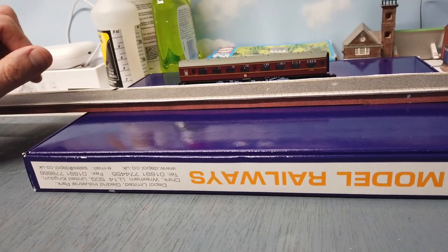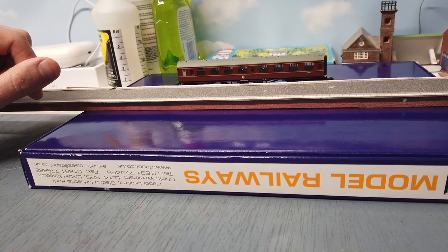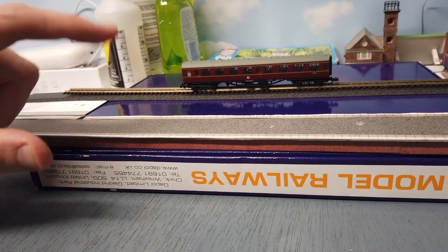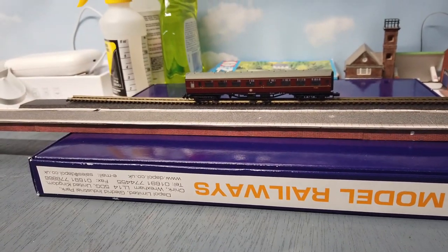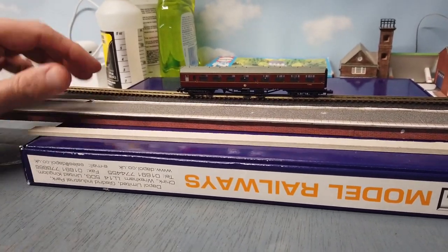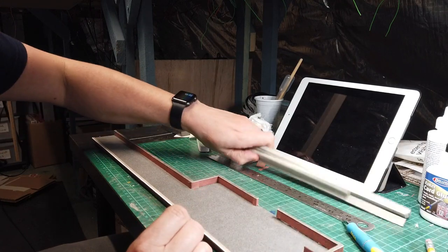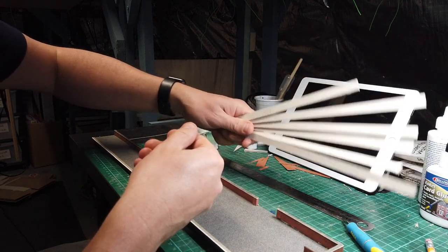One way you could do it is just to put cork down — at my main station, Pride Parkway, there's cork all the way through and the platform sits on top of it. But over at the heritage slash country station, I used Woodland Scenics track bed, so I need to raise these platforms up by three millimeters. The easiest way is to use three millimeter gray board — just cut strips of it and glue them underneath. I've cut some 10mm strips and have a whole load ready to go.